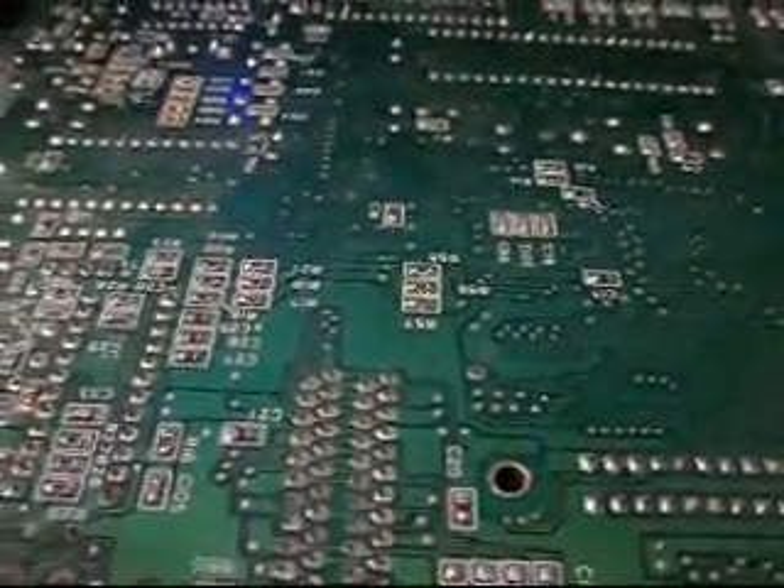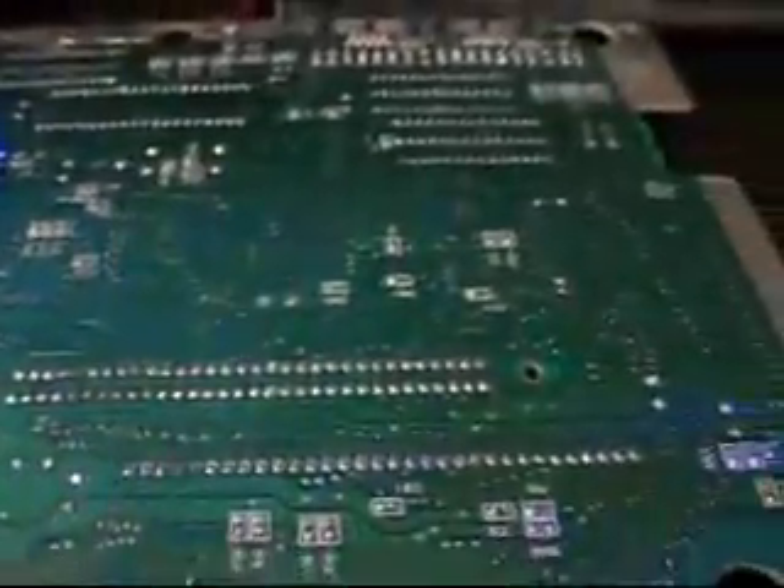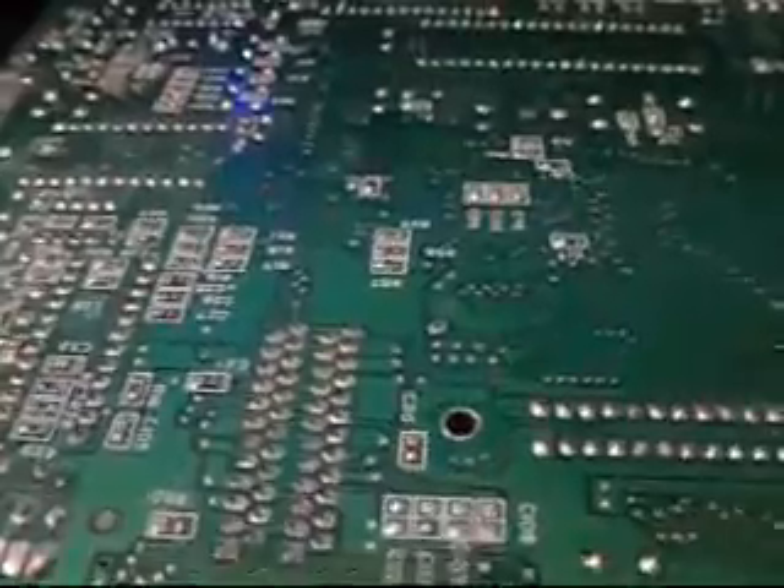Welcome to my video on how to mod the Sega Genesis Model 1. In this mod we're going to be installing the AV out. Let me show you where the connections are going to be. I have the board out. If you haven't disassembled your Sega Genesis, there is a video on my channel that shows you how to do that — it's a Sega Genesis Model 1 disassemble and review.